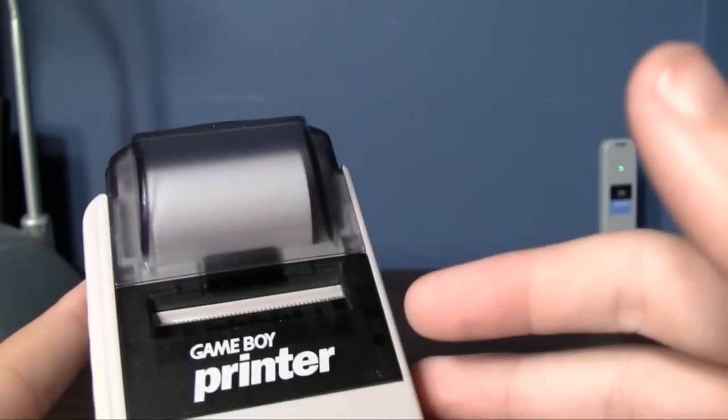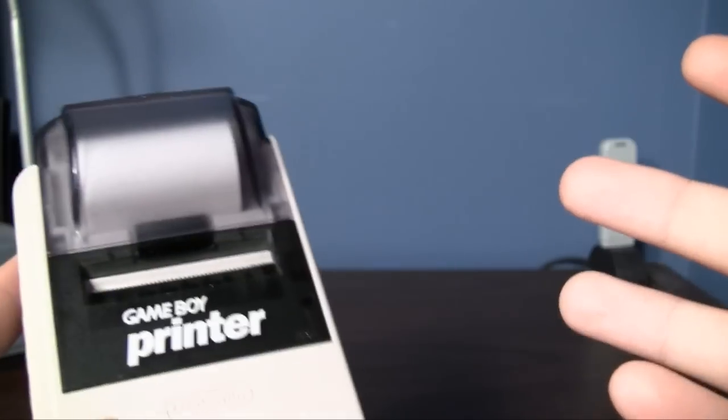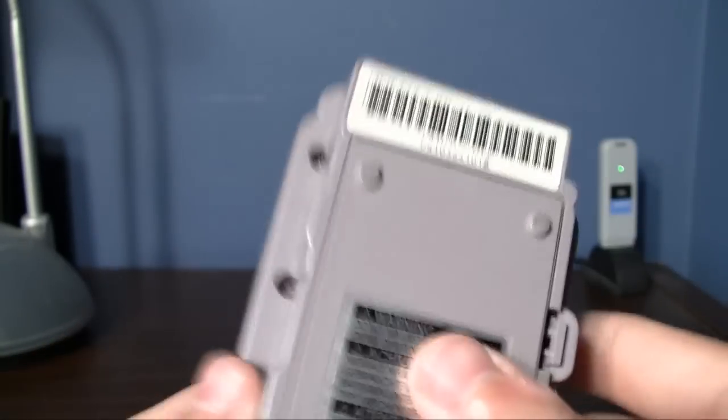You literally hook this up to your Game Boy with the link cable, and you can print pictures from video games for the Game Boy that are compatible with the Game Boy Printer. Depending on the game, you could actually print out different things. Really cool.